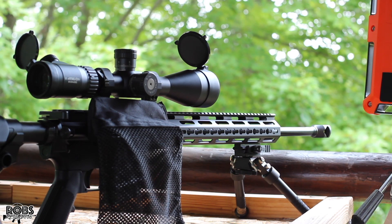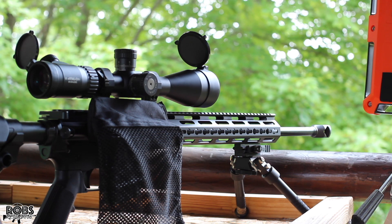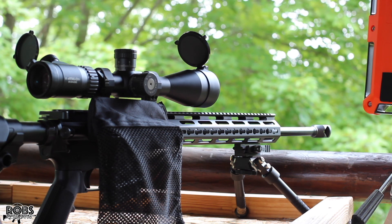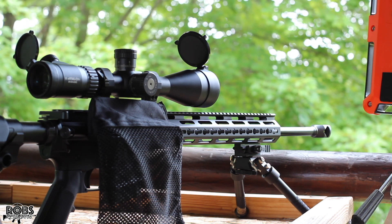We are out here on the range. This is my 20 inch 6.5 Grendel with an Athlon 6-24 Argos BTR Gen 2 optic. Target is at 100 yards. Getting velocity through our lab radar.